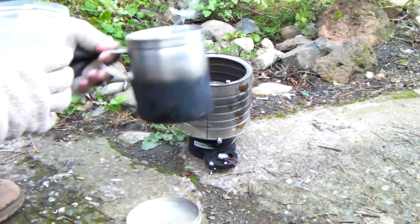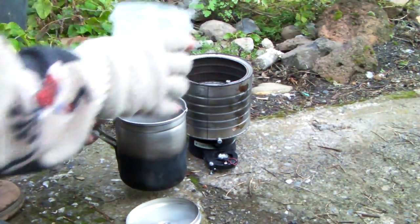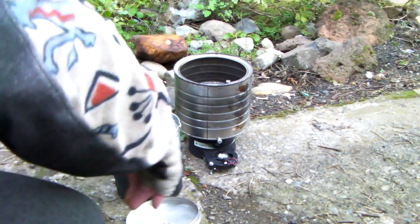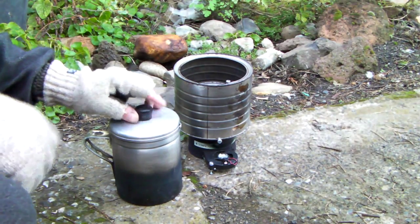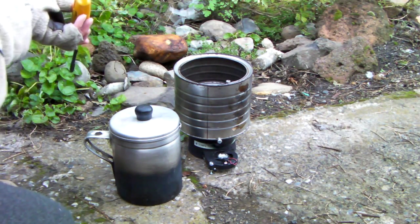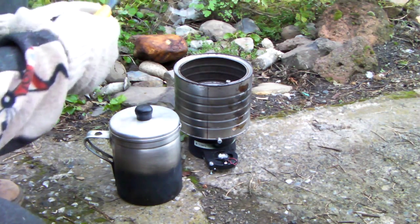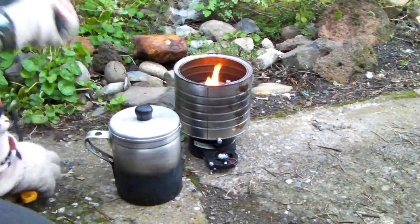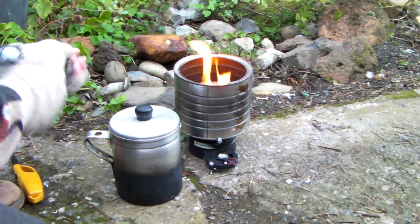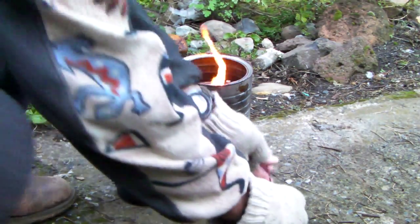I'm going to use a ubiquitous Almos grease pot. Two cups of water right out of the well — that's usually about 55 to 60 degrees when it comes up out of the well. I'm going to light her up. Starting the clock. Plug the battery pack in.